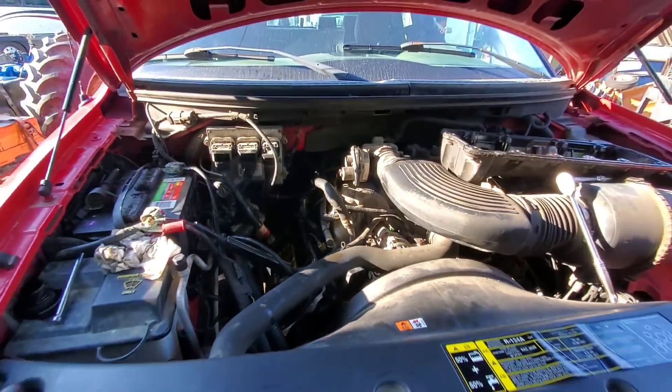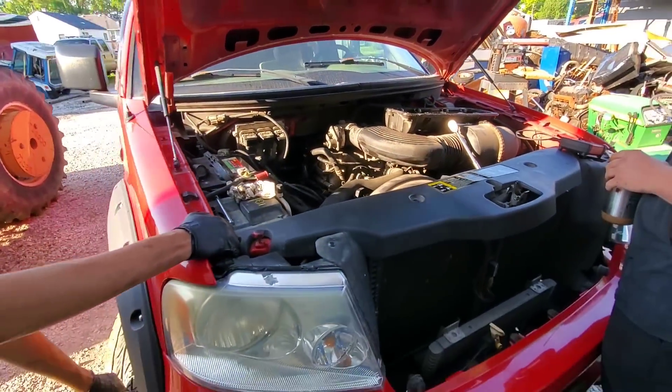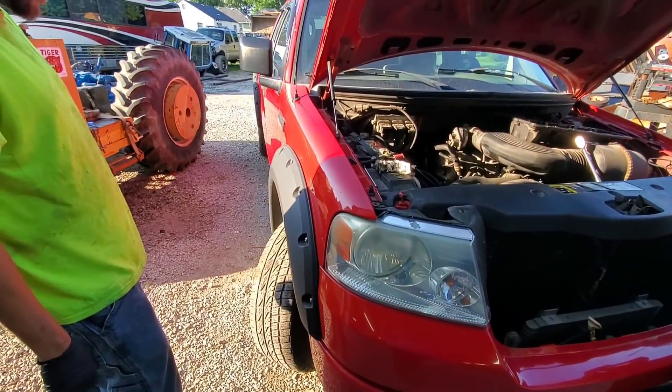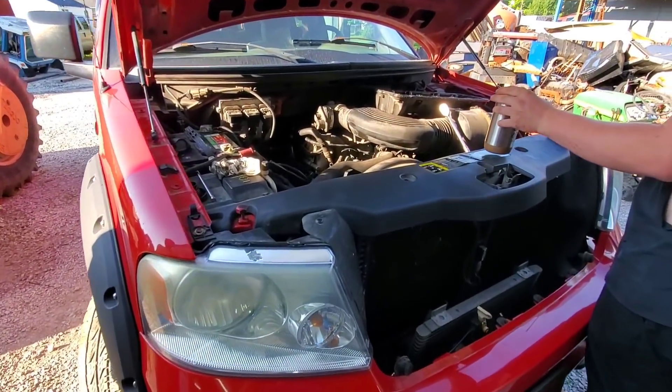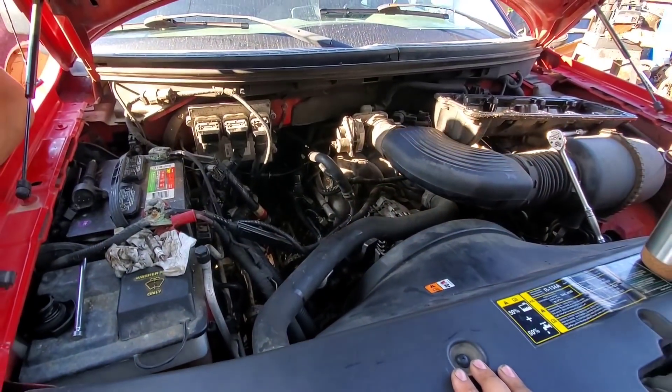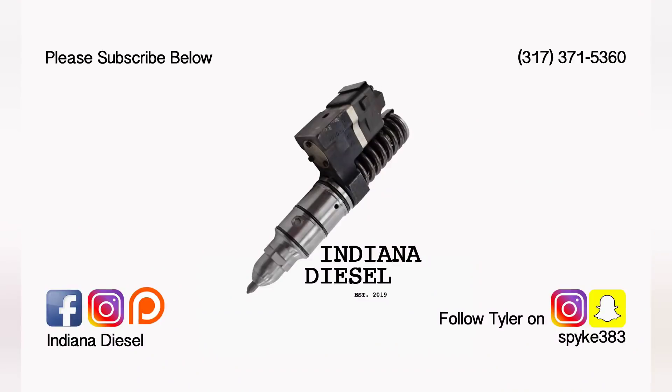Let's see if this person wants to put an engine in this F-150. The truck doesn't look bad — the interior's in decent shape. There's a nail in the tire, but it's a pretty clean truck, so I would assume they're probably going to want to fix it. One way to find out.